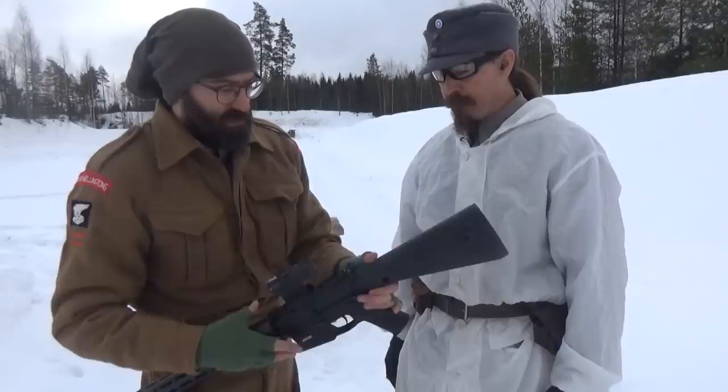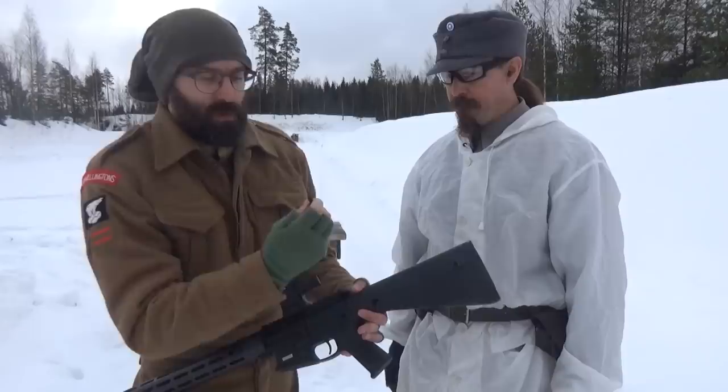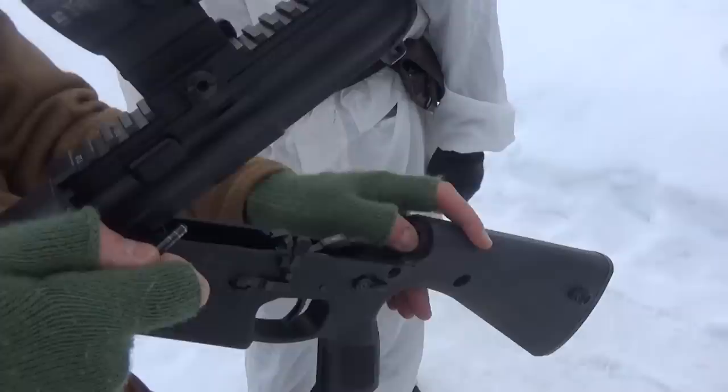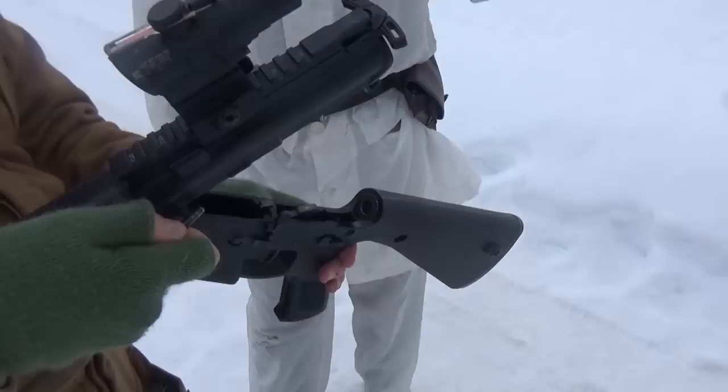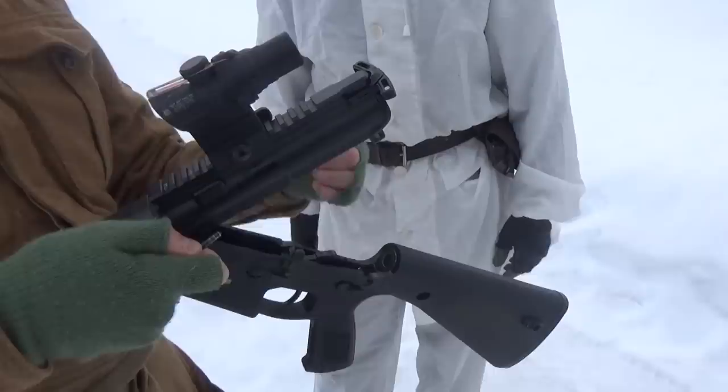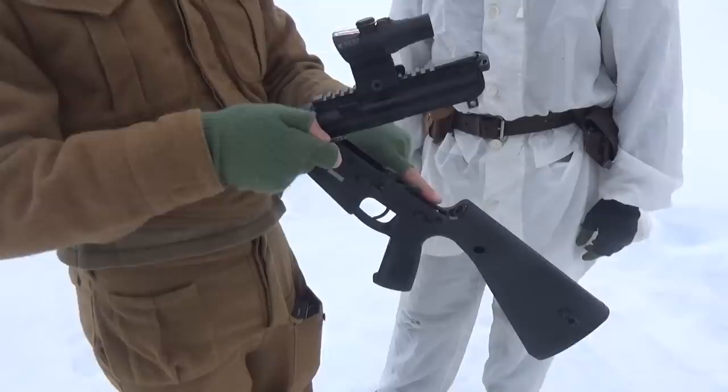The take-down is not captive — there's a spring detent but it will pull all the way up. You can hinge it open to reveal a JP silent capture buffer spring. We don't have a buffer retainer pin because the spring is captive. It does not make that 'sproing' noise every time you fire, which apparently offends the cameraman behind us for some reason.